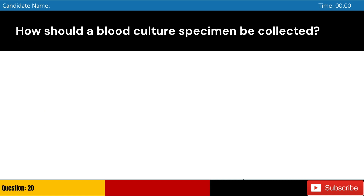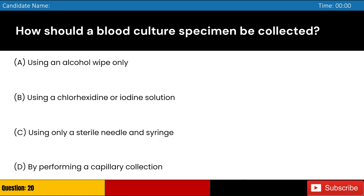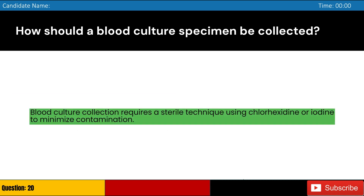How should a blood culture specimen be collected? Answer: B. Blood culture collection requires a sterile technique using chlorhexidine or iodine to minimize contamination.